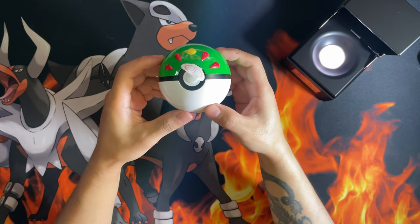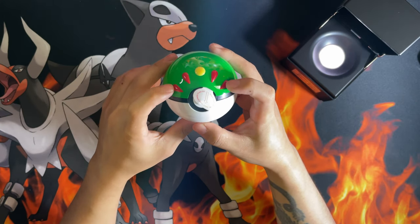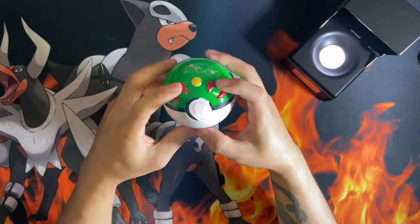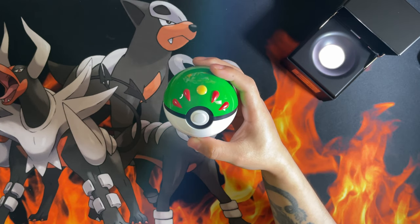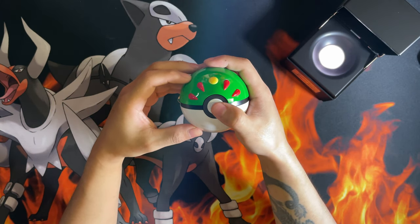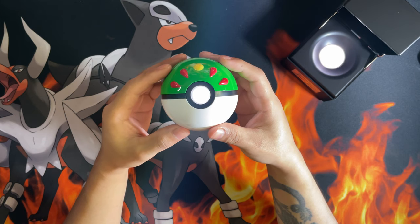And here's your Friend Ball — oh, this is quite nice. It's got green with little raised accents on the top of the Pokéball. You remove the tab to release the battery, and then if you hold the bottom for a second or two it should light up. Yep, there you go — and there's proximity sensing.